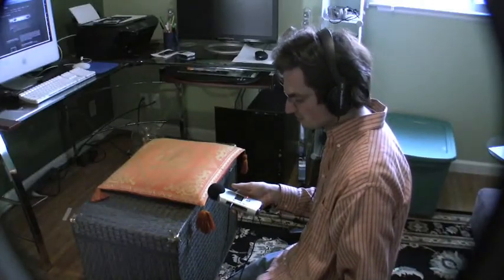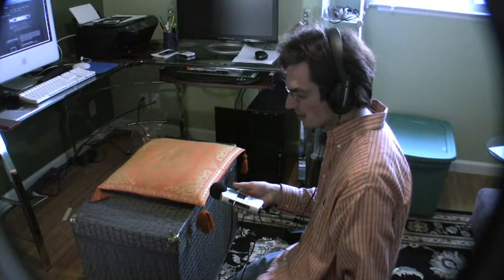Now I'm going to try and record another sound for when our actor is shaving.